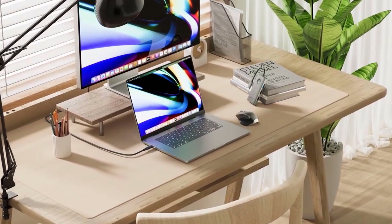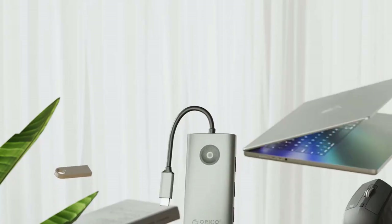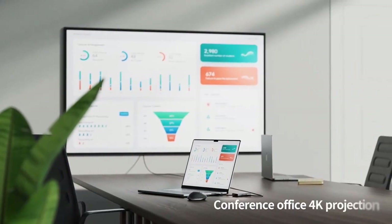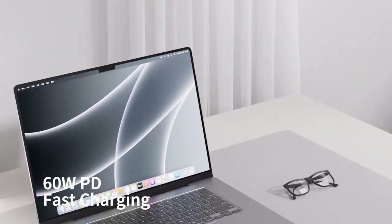The ORICO PW116P docking station is an affordable yet effective option — the perfect companion for your laptop and mobile devices. It's a good product with six-in-one Type-C functionality.